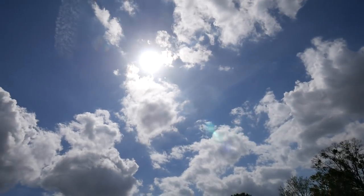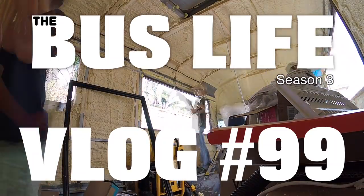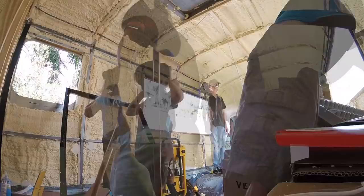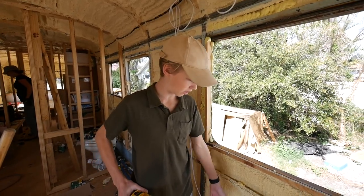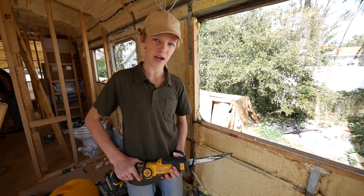Welcome to the bus life and welcome to Orlando, Florida. Today what I'm doing is I'm taking the sawzall and I'm cutting off all the extra foam that's sticking out that's going to be in our way when we're paneling.